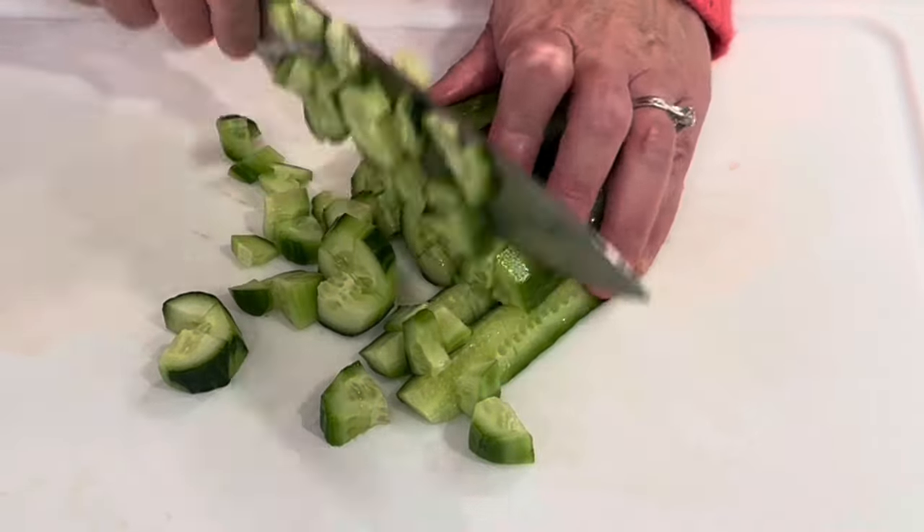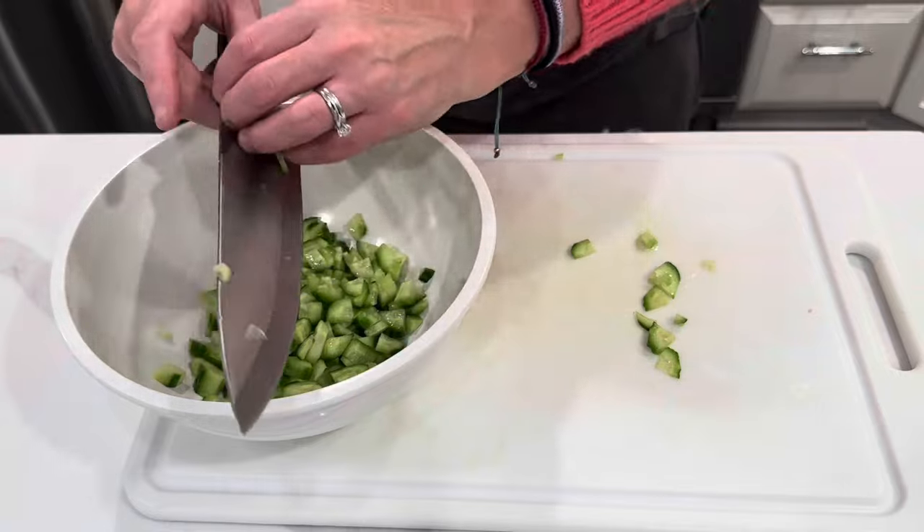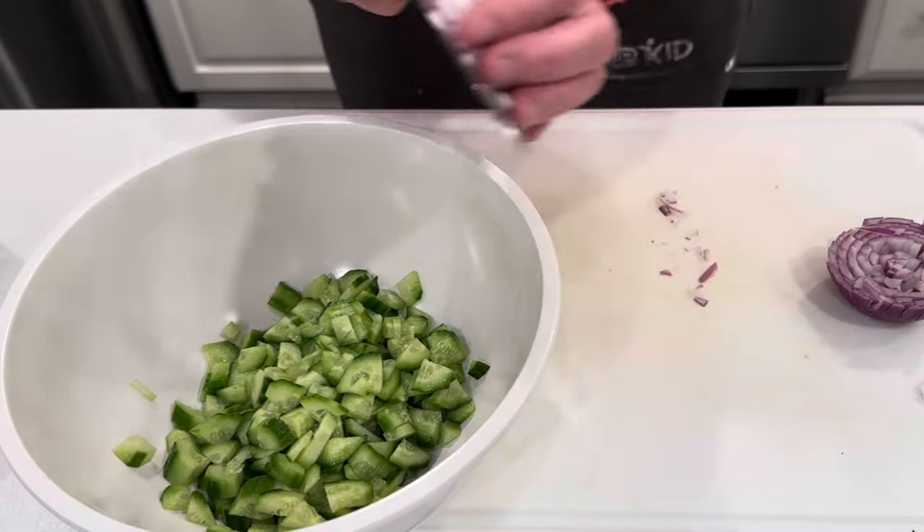I just want to apologize for the background noise in this video — my oven is on. But I wanted to bring to you this delicious, crunchy, fresh salad recipe. It's so good. Enjoy.